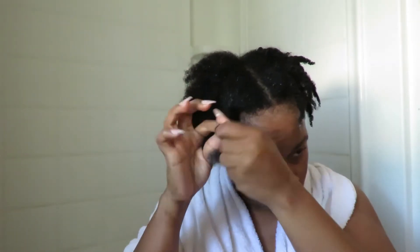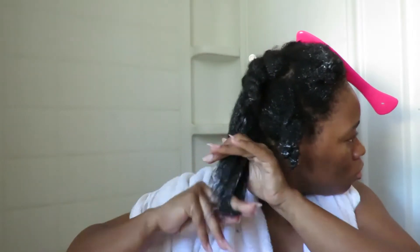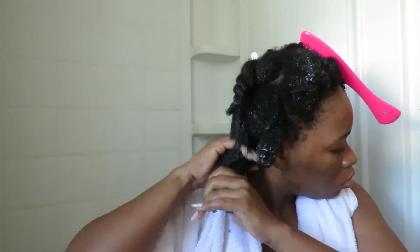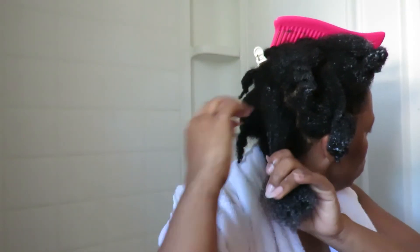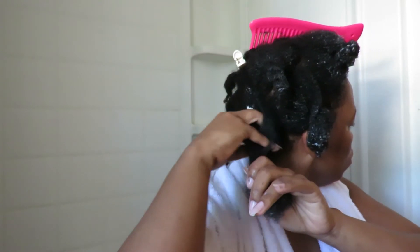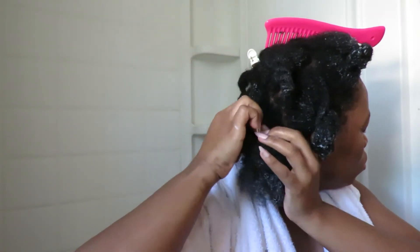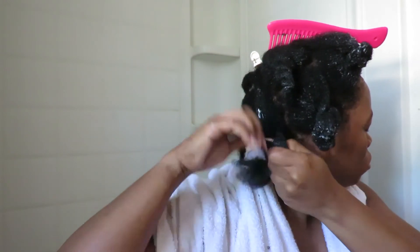Another thing I want to point out is I finger detangle my hair quite a bit before going in with the comb. This helps me avoid a lot of excess and unnecessary shedding. Take your time, don't be rough, do that finger detangling and then go in with the comb to make sure there are no tangles left. Then I twist my hair away so I can leave the deep conditioning treatment in.